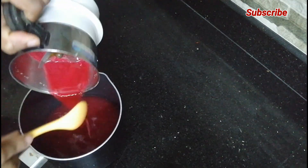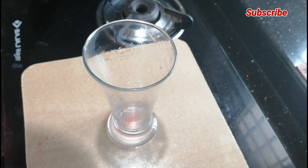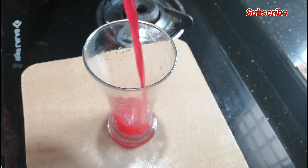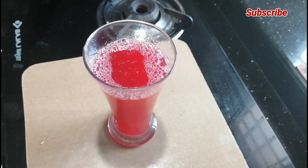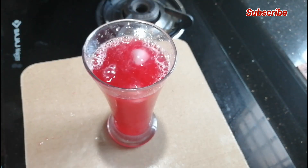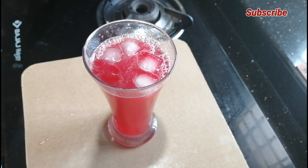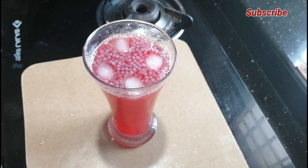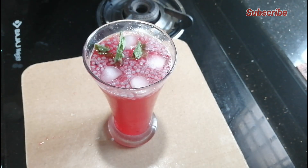We are going to mix it in 3 glasses. Put it in a glass. I'm going to add 2-3 tablespoons. Let's mix it a little bit — you can let it try as well.